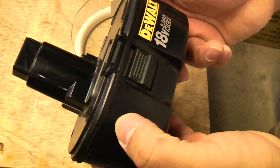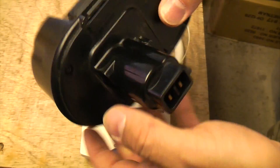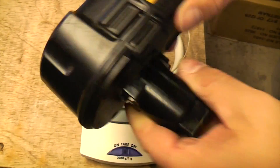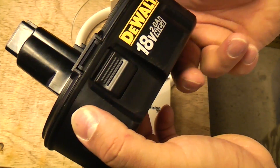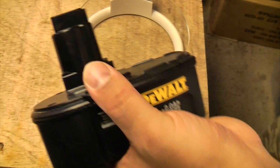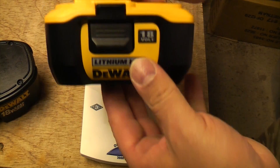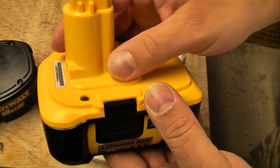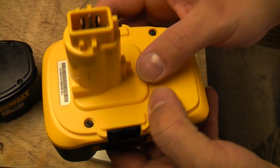It's called the memory effect, and subsequently if you've been part-charging it time after time, it just won't hold charge for as long, and eventually your battery will stop taking charge at all. So that's another advantage of lithium-ion — you can part-charge it and also recharge it up to 2,000 times.